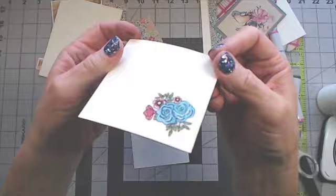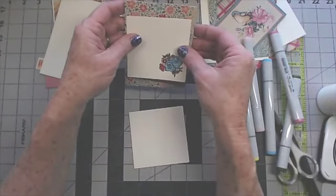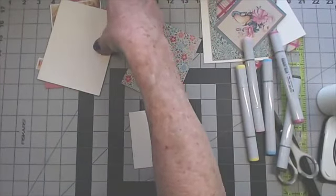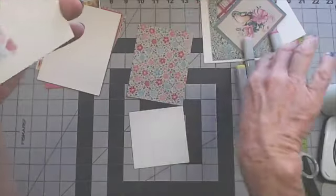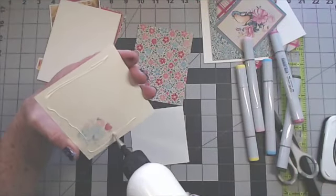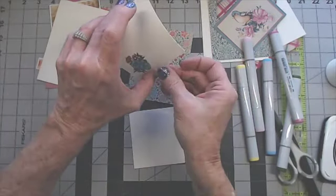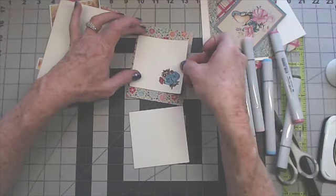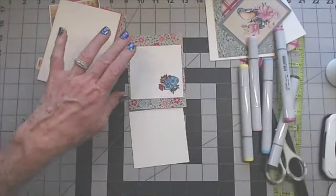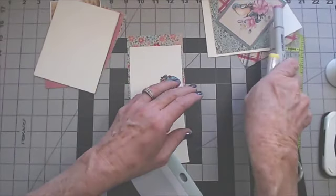I like those — they're pretty. I'm going to hold it up so you can see. I don't know how well the light shows it, but that's going to go on the inside of my card. I'm going to go ahead and glue that down for the inside, and then we'll assemble the card. Let me move my markers out of the way.